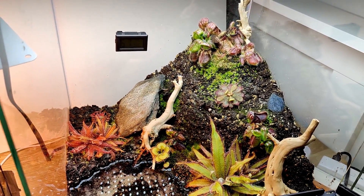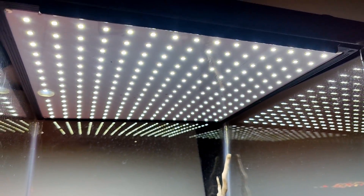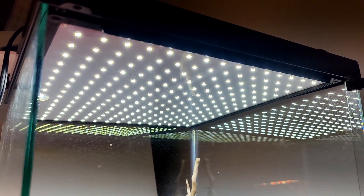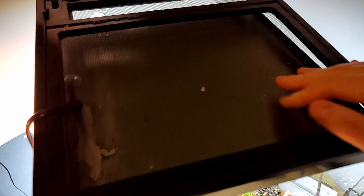To illuminate this whole setup, I just have one Yescom 225 panel in here. It is the perfect size to fit this paludarium and it's just secured onto the wire top.